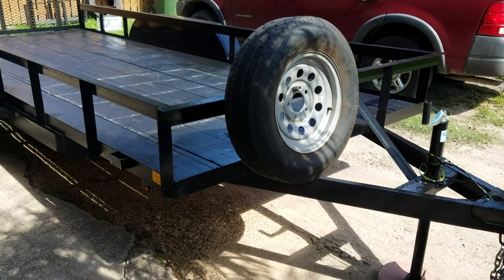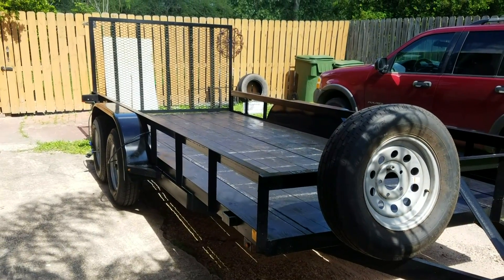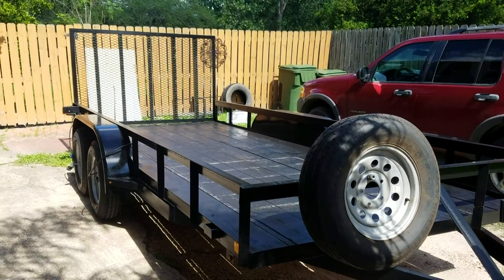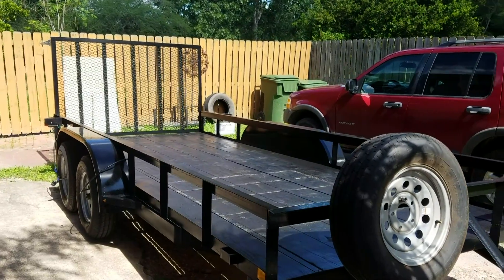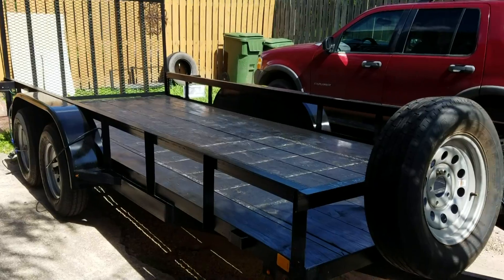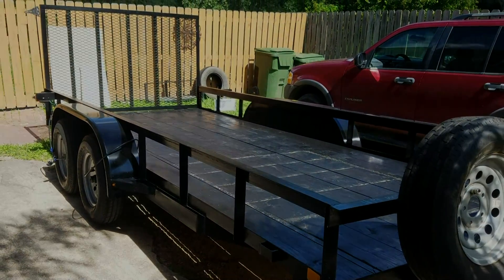So yeah, this is my new quote-unquote toy. I'll be doing some modifications to it and I'll do some videos on that when I get it finished up. Worst case scenario we get up there and decide to keep it — I watch enough HGTV and DIY Network, I could just turn this into a little tiny home. Anyway, that's it guys — there's the new toy. Thanks for watching, we'll talk to you later.